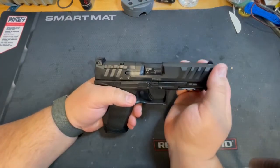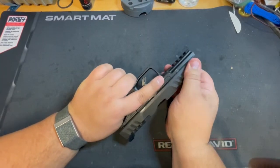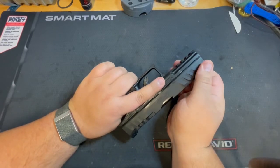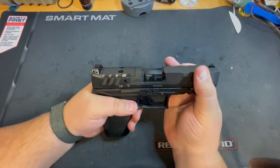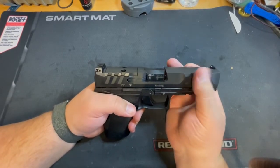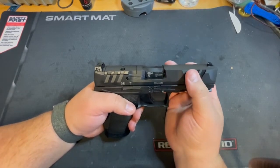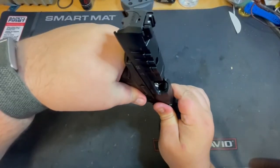Going over this a little bit, there are holster cuts here, and if you want to venture out there you can grab the end to rack the slide. The slide serrations are pretty good — they don't have sharp edges or anything, but they're deep and thick enough to give you good grip so you can rack this. Just to show you, the gun is empty.